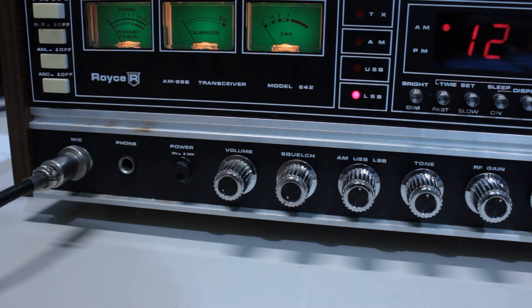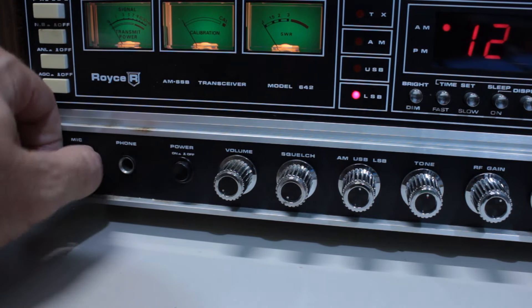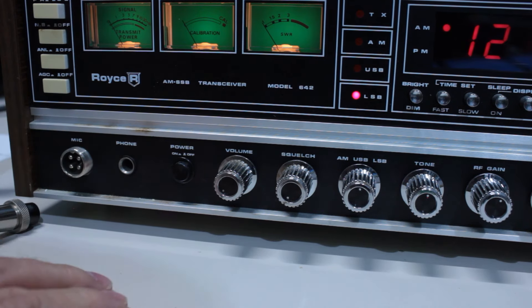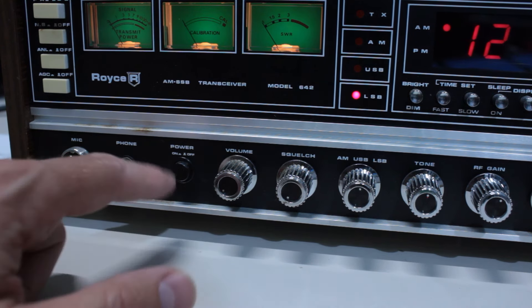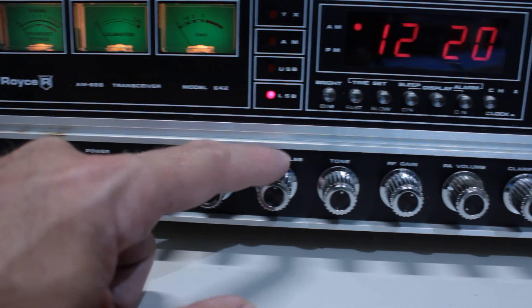I do like the layout of this. The 639 mobile radio was pretty cool as well — very chrome, very interesting with the channel display above the meter. Kind of a unique layout. Royce has always been a little bit different on some of their radios. Anyway, let's go through this radio real quick. I'm going to zoom in. I'll start over here on the left side and show you the features.